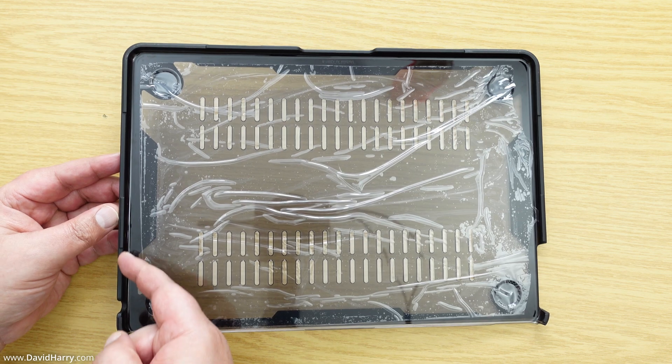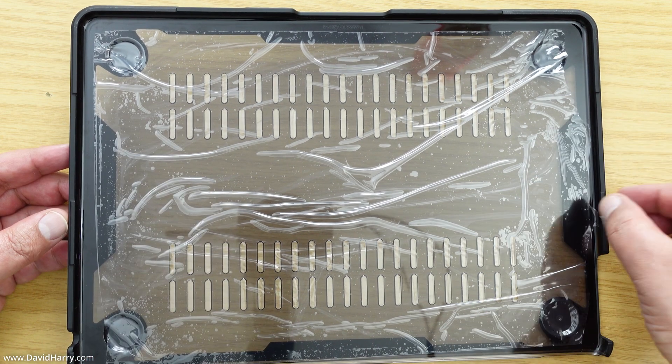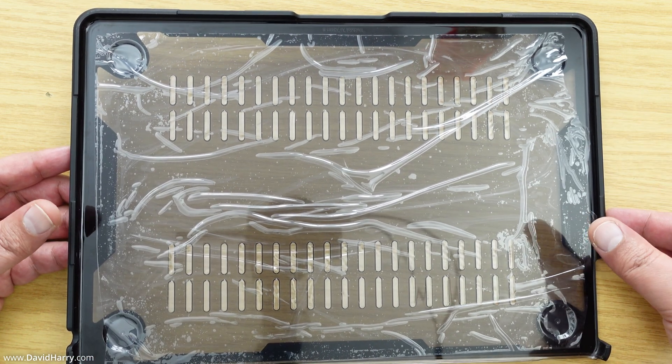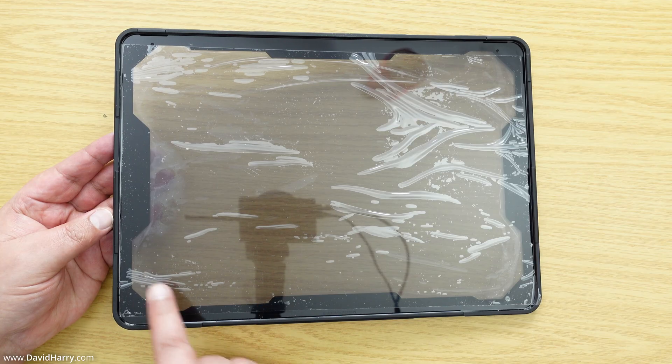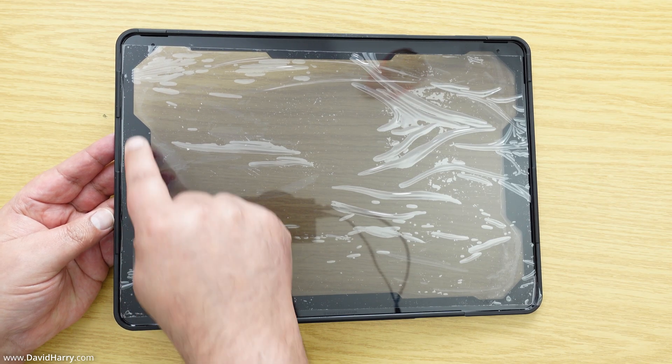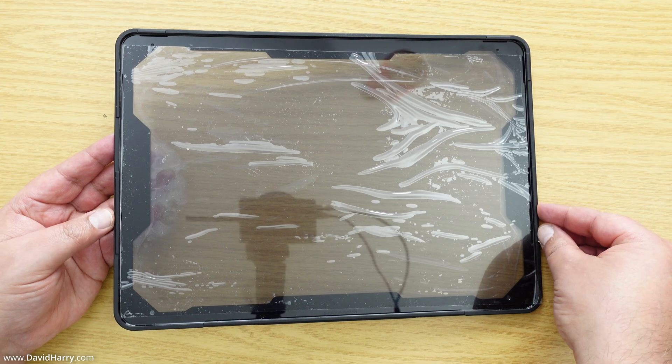On the inside edge of both the bottom and the top piece, we've got these catches on either end that just press down and catch onto the MacBook. Here's the inside of the top piece — you can see around the edges there are little catches which press down and grip the MacBook.